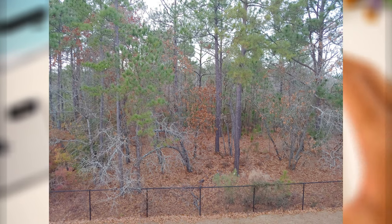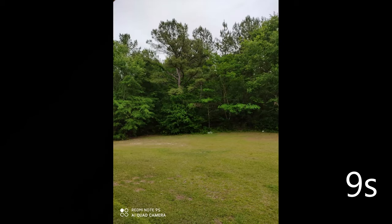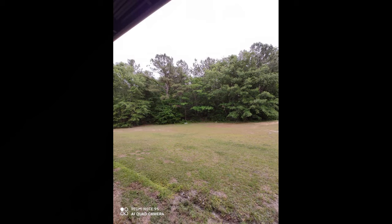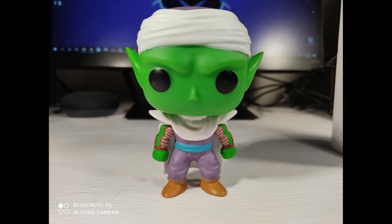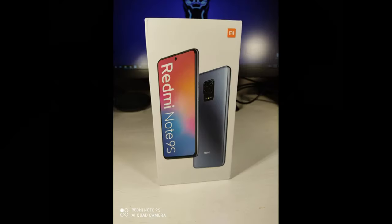The 9S has a 48-megapixel wide lens, 8-megapixel ultrawide, 5-megapixel macro, and 2-megapixel depth sensor, shoots 4K at 30fps, and has a 16-megapixel selfie camera. You will get more detailed shots on the 9S — outdoor shots are noticeably better, though indoors I didn't see a huge difference. If you need the macro lens and depth sensor, you'll definitely be satisfied with the 9S as a budget camera phone.